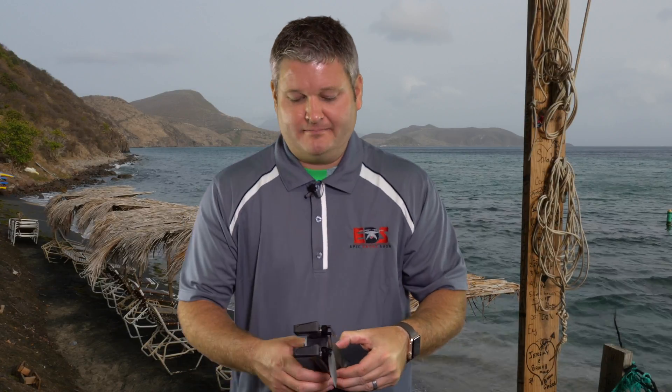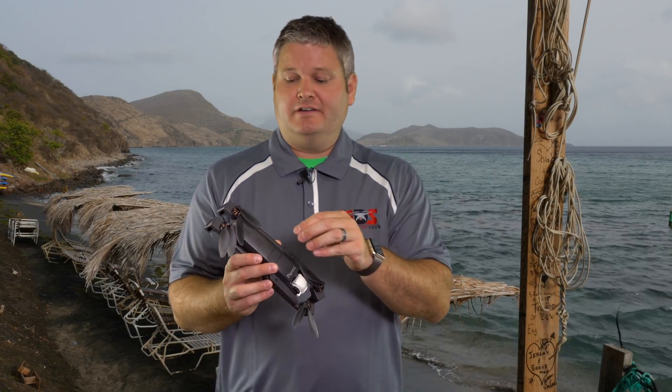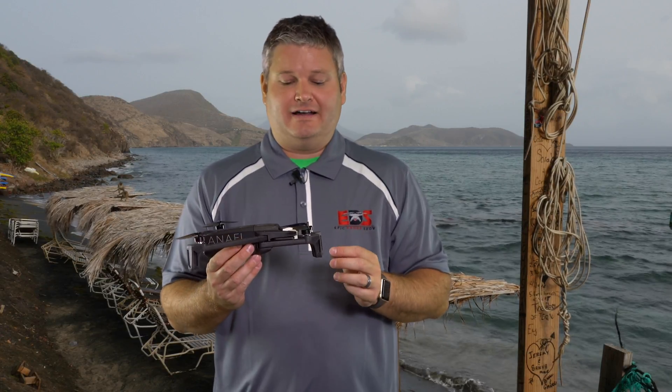Hey y'all, I'm Rick Skye here with the Parrot Anafi. Check out my tons of videos already posted — I've got a lot more coming soon. I like to share the good, the bad, the in-between, and there's a huge pain point I've encountered. I'm going to have to play around and go through a stack of micro SD cards to see what it likes.